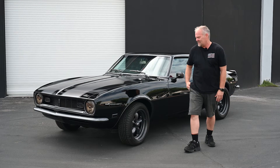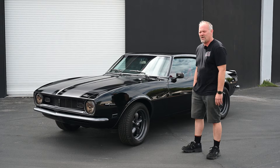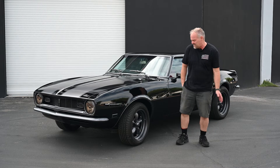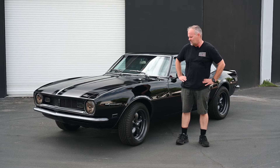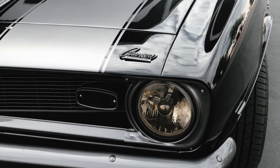Hi everybody, this is Tom from Apex. What you see here is a 1968 Camaro that we basically finished the restoration on. It was a client that had started the restoration, got in a little over his head, called us and we helped him out. Beautiful black paint.